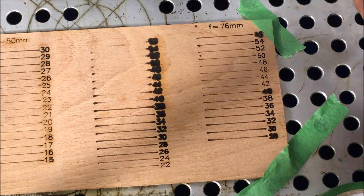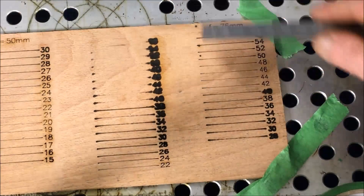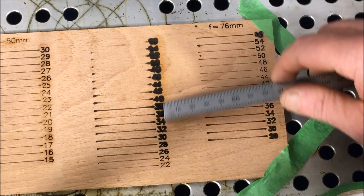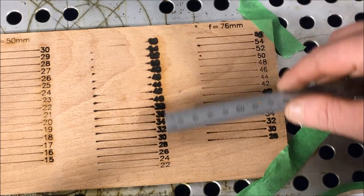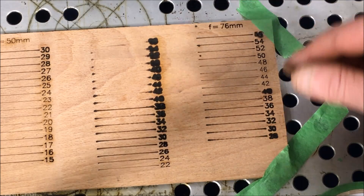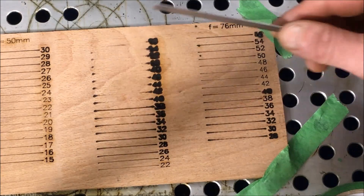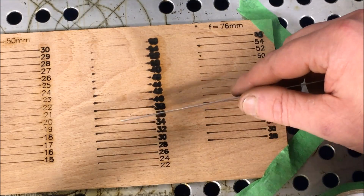I actually had the wrong lens in there at first — I had the 50mm lens in. So this is what it looks like when you have a 50mm lens way out of focus. For those of you who bought a laser cutter and tried to use it straight away but couldn't cut anything — this is why: you weren't focusing properly.